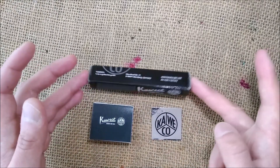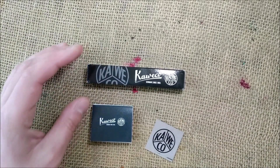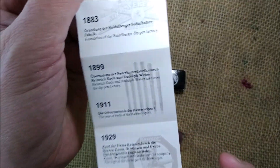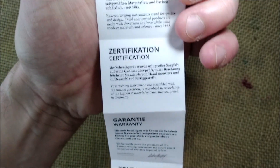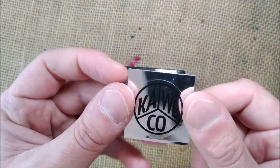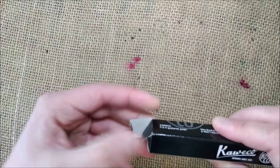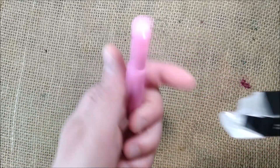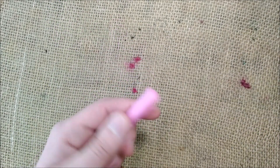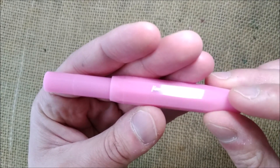The pen comes inside a little black cardboard box that you've seen a million times here on my channel. It comes with a black little booklet with the history of the brand, the warranty, and also a shiny little sticker. We open the box and take out the pen that comes inside a plastic sleeve. So, this is a Caveco Frosted Sport.